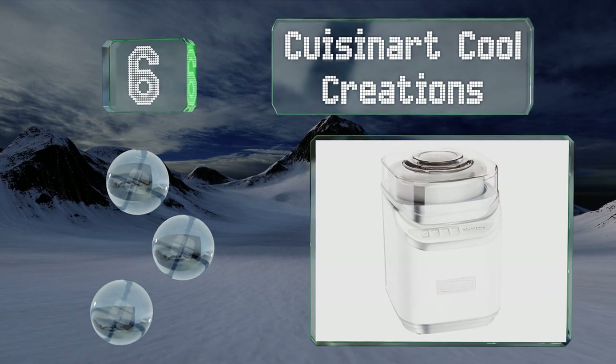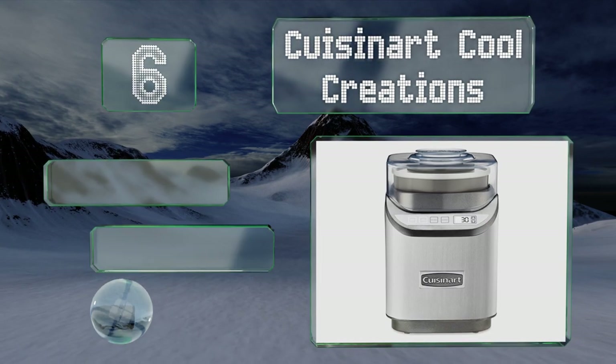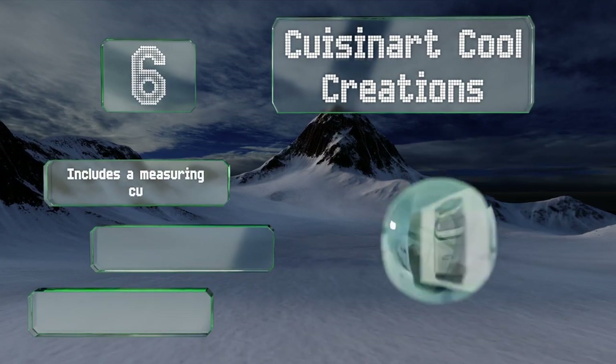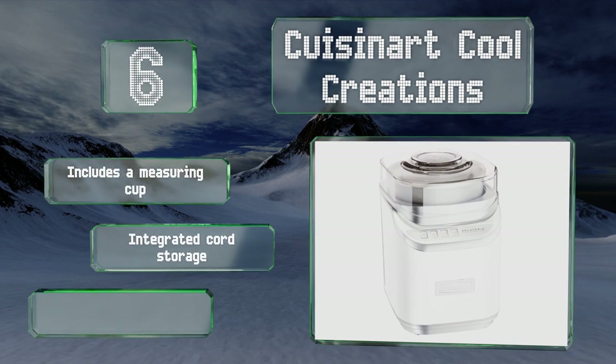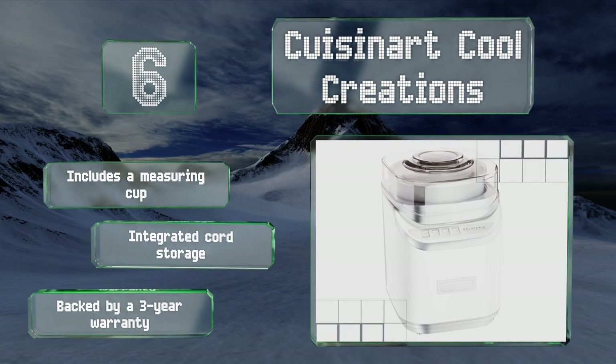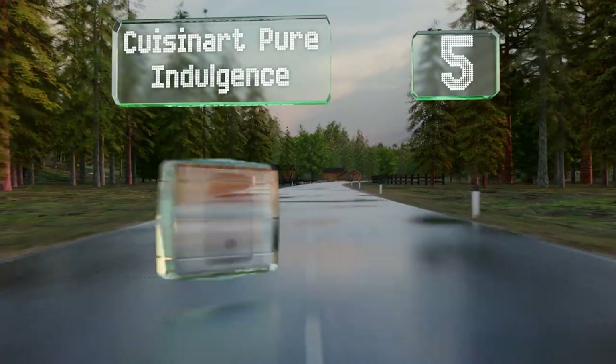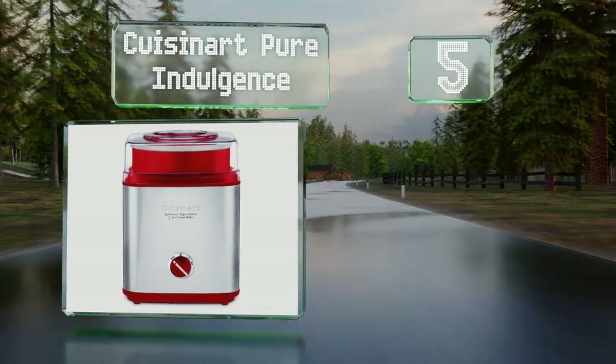Moving up our list to number six, the Cuisinart Cool Creations comes in your choice of white or brushed chrome, the latter of which incorporates a countdown timer that lets you know when your treat will be ready. Its control panel offers three settings with several mixing speeds. It includes a measuring cup, integrated cord storage, and a three-year warranty.